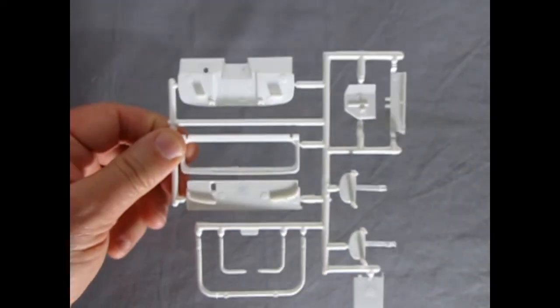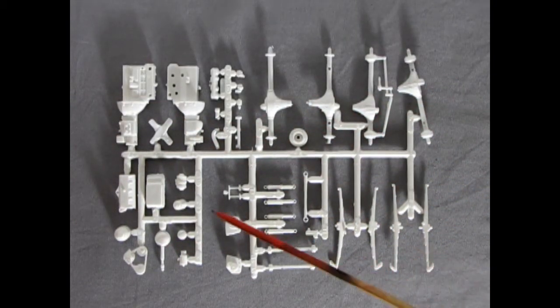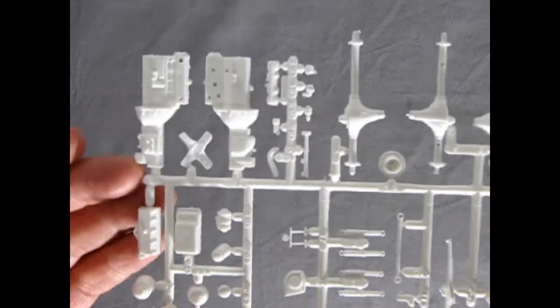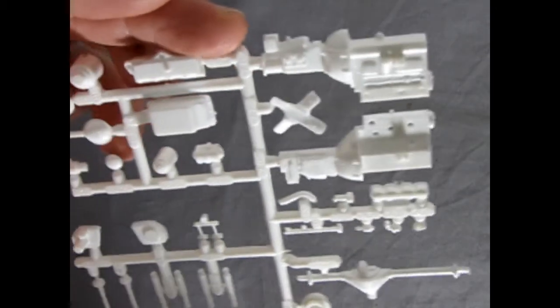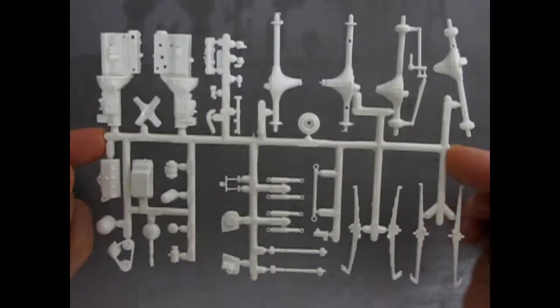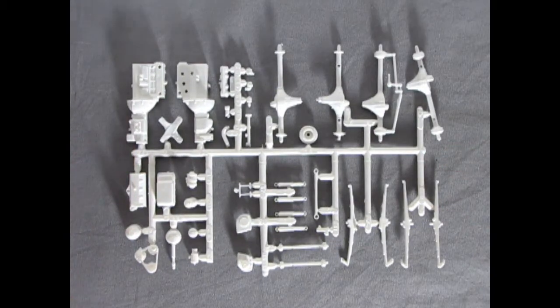Last but not least is our engine and our differentials and suspension components, which I've left the best for last. You can see the really nice detail of that four-cylinder — this is amazing stuff. I am really impressed with this kit. This may be the best Dukes of Hazzard kit out there, because if you looked at my General Lee review, you could see just how much flash and everything else was in that kit. General Lee is pretty horrible, but Daisy's Jeep is really superior. And on the show, wasn't Daisy always the better one?